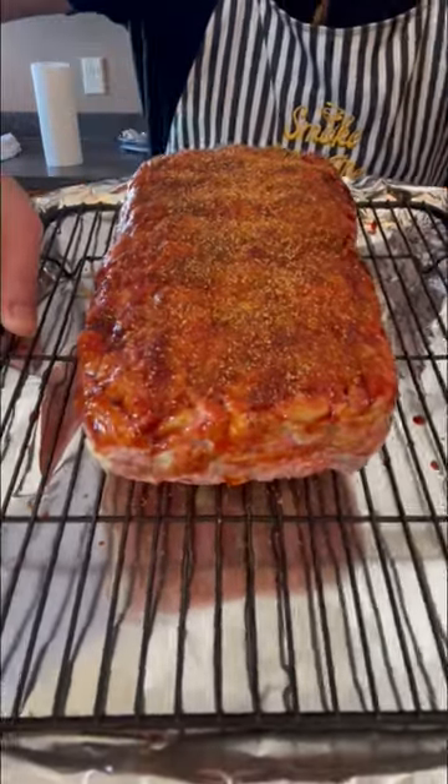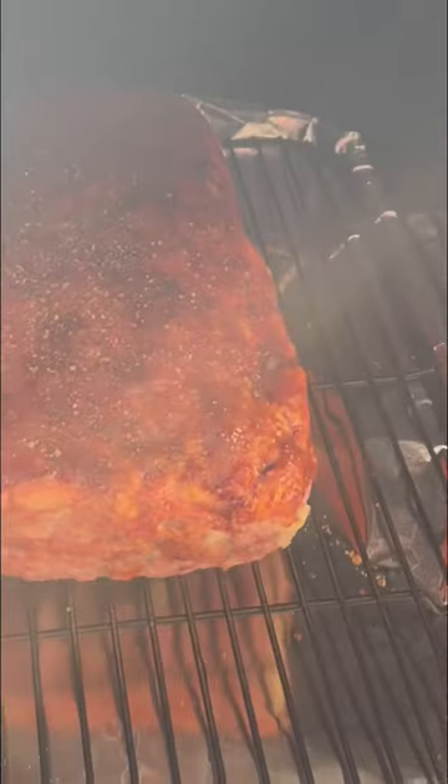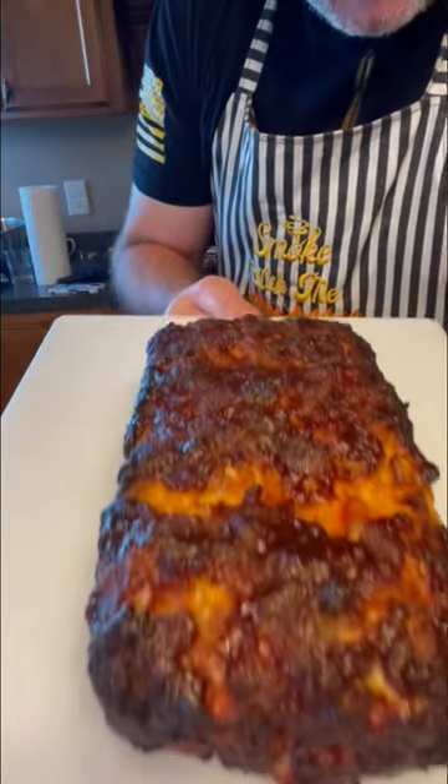Now it's time to come outside and smoke with me. Today we're running at 350 until we hit 165 internal. Then it's time to bring it in and see how we did.